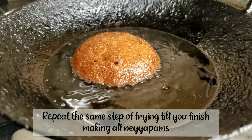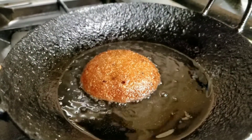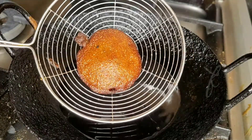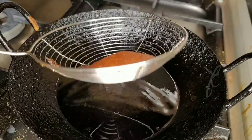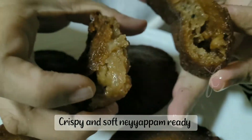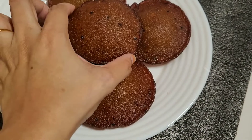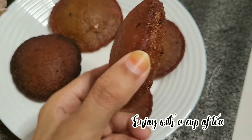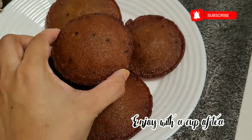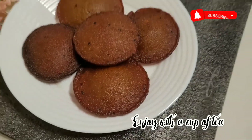We will try it with a crispy seed. If you want to try it with a little bit, it will be correct. So we have a recipe that is ready for everyone. Thank you!